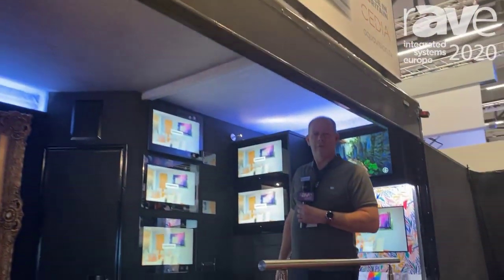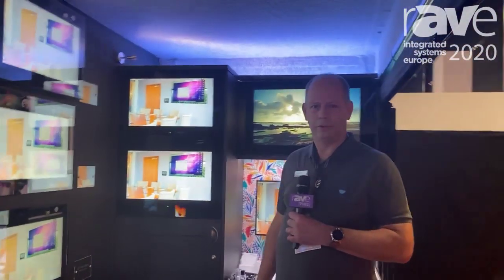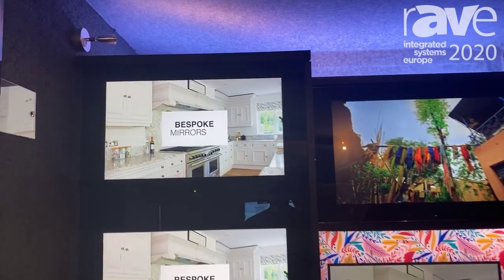Hello, my name is Nigel Couch from Aquavision. We manufacture discrete waterproof and outdoor televisions. Here we are showing our kitchen range of televisions.